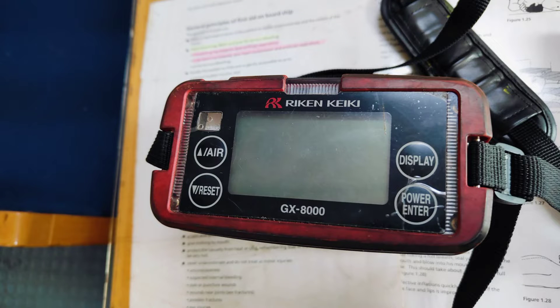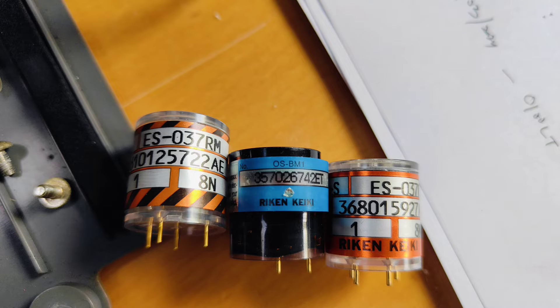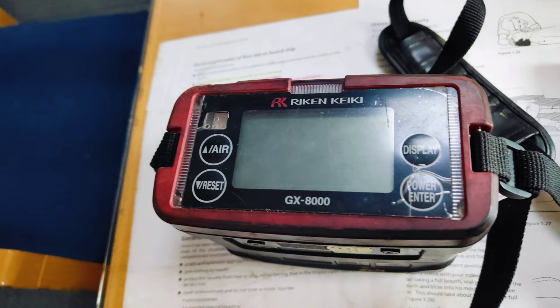Hello guys, welcome back. In this video we'll see how to open the pump and sensor for the GX8000 multi-gas detector, which is widely used on tanker ships. You will find this detector on tanker ships.